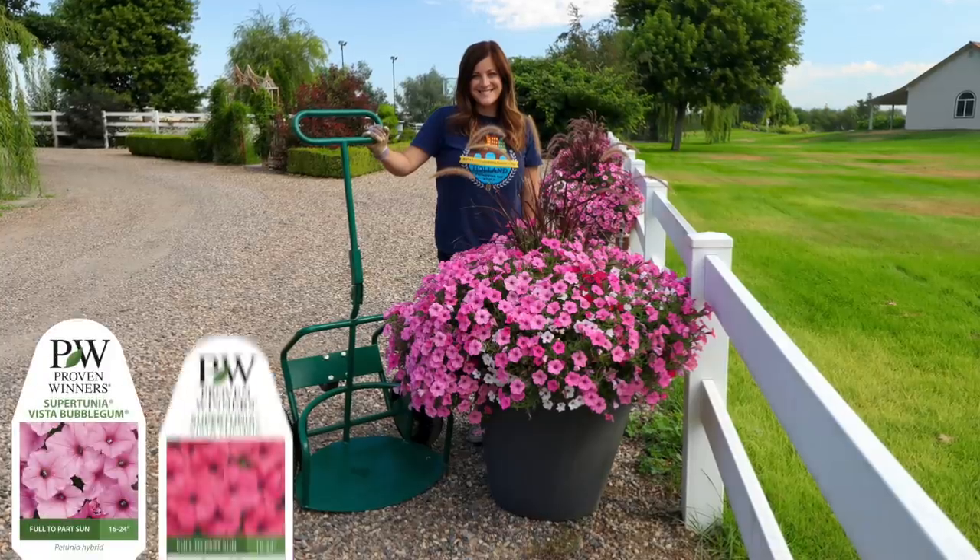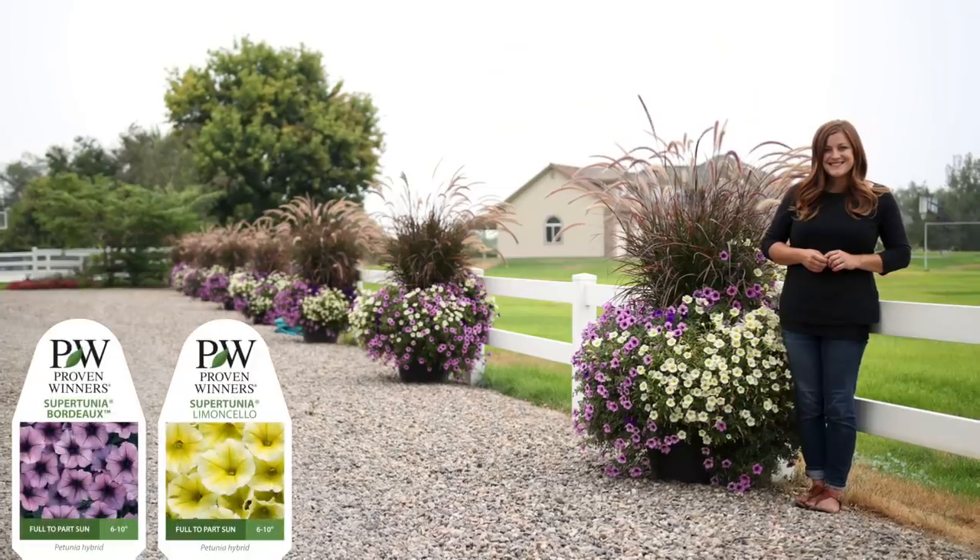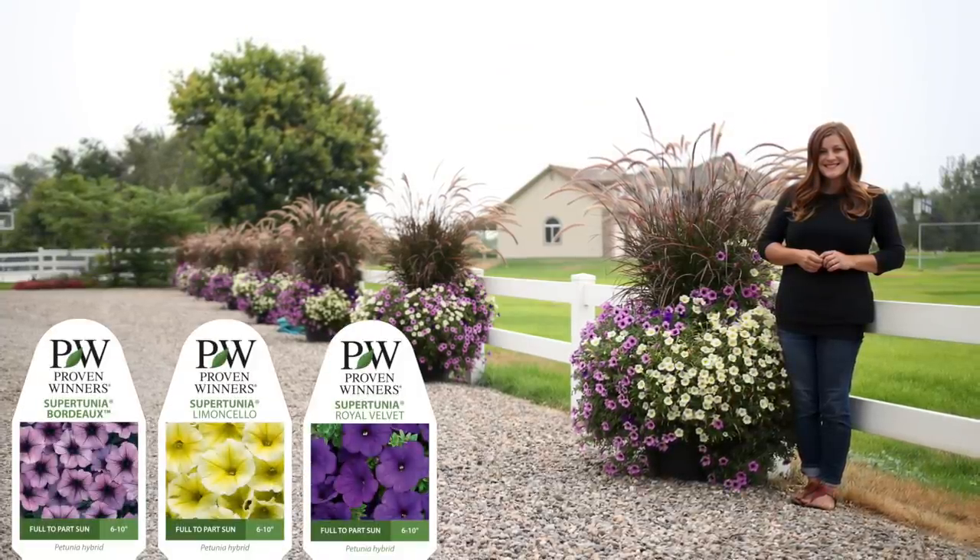This is actually our third year planting them up. The first year we did the above and beyond recipe which is Supertunia Vista Bubblegum, Vista Fuchsia, Vista Silverberry. They did amazing, and then last year we did Supertunia Bordeaux, Limoncello, and Royal Velvet. This year it's going to be wild because Aaron and I are going to have a little planting competition. We split the pots in half — I'm going to be planting seven, he's going to be planting seven, and until today we didn't know what each other had planned.